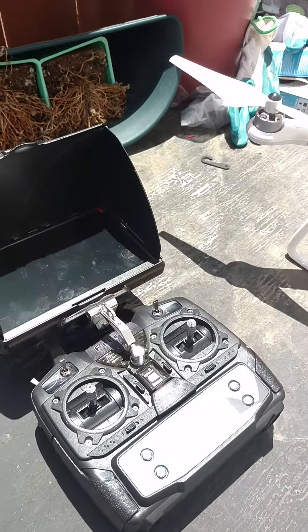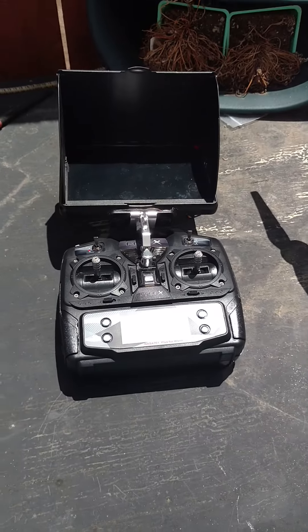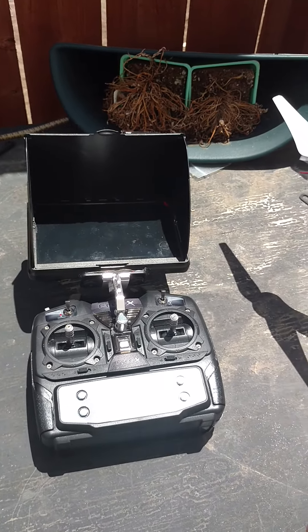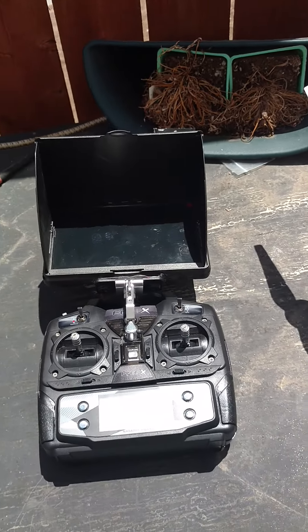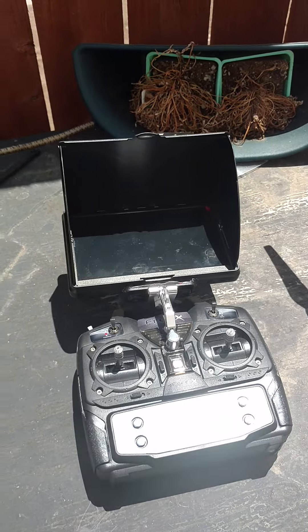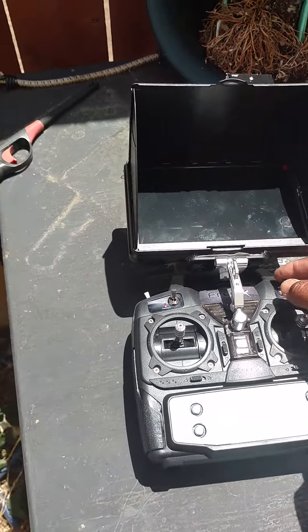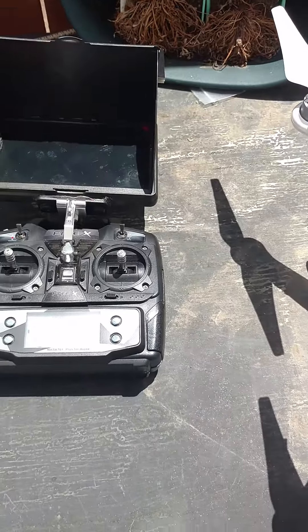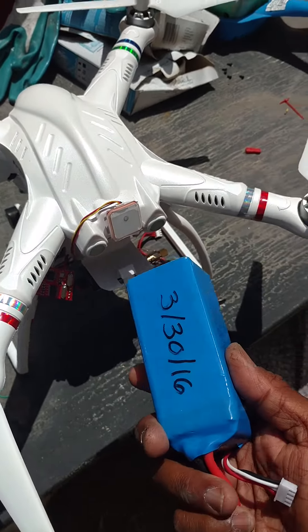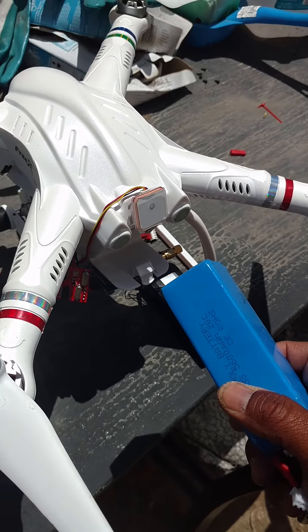That's my rig right now. I'm going to go ahead and boot it up so you can see the telemetry screen and how it works. I'm going to go ahead and turn on the receiver first. Actually, I'm going to go ahead and put the high capacity battery in. I don't know how I'm going to do this with one hand, so I'm just going to drop the phone for a second — you'll see nothing.